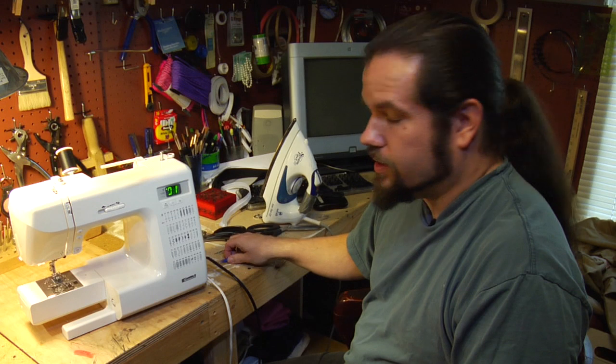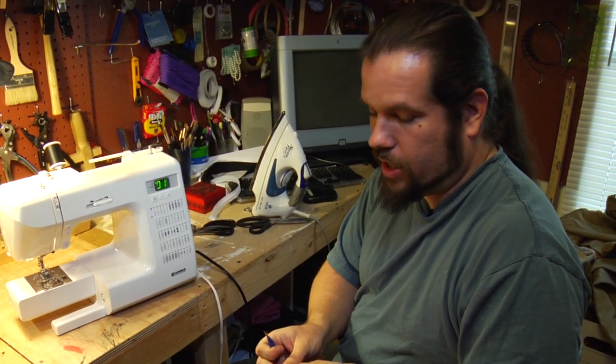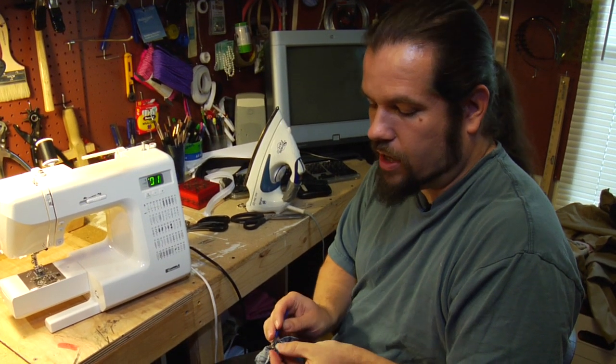Hi, my name is Sam Lewis from MadeBySam.com and I'm here to talk to you about tips for hemming blue jeans. The first and most important thing to remember is that the seam ripper is your friend. Before you do anything else to try and hem a pair of blue jeans, you're going to need to take apart the bottom hem.